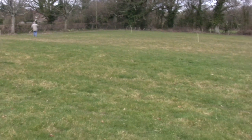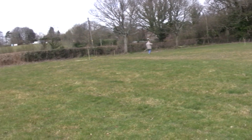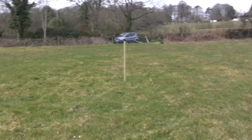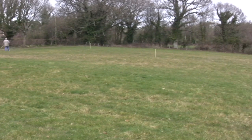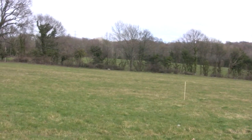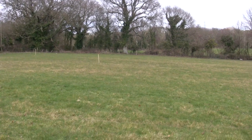The important issue is to get the squares square, so you use two or three lengths of rope all exactly measured and put the posts in at the right place. Now we've done that on this site; we're now going to move to the second site, which is part of Sue's land and right next to the Malfoss, which is over there.